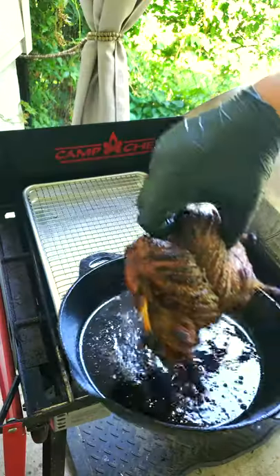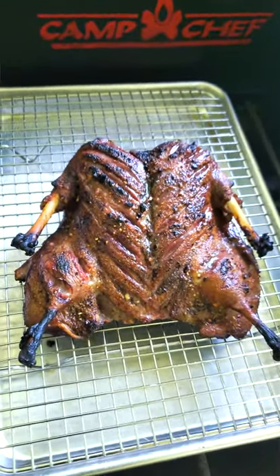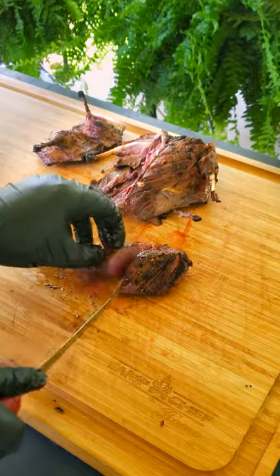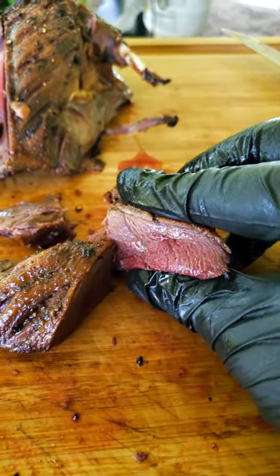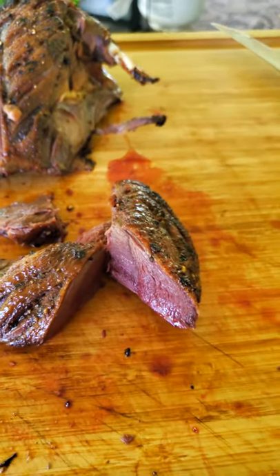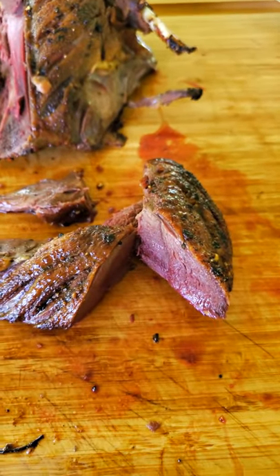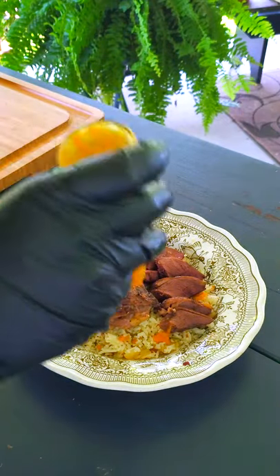Once we hit that mark, pull the duck and let it rest uncovered for five minutes on a wire rack above a sheet pan before slicing. As you can see, the meat is super tender and juicy and the skin is nice and crispy. These red juices you see and the pink color in the meat is not blood — the duck meat is naturally pink when cooked properly.